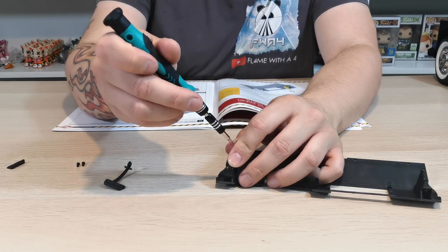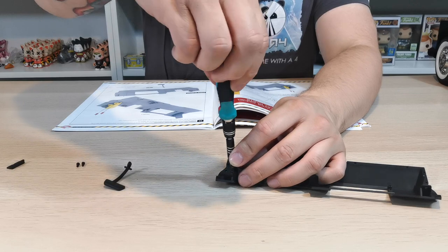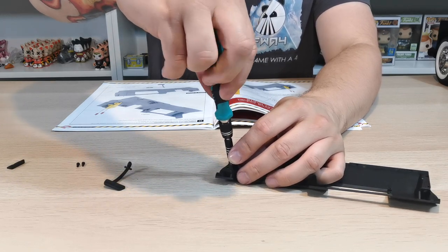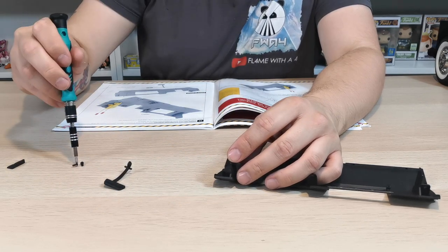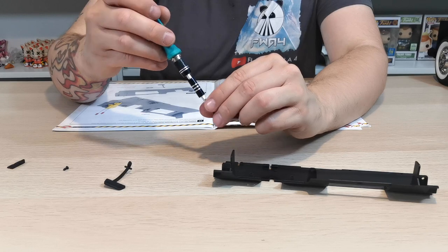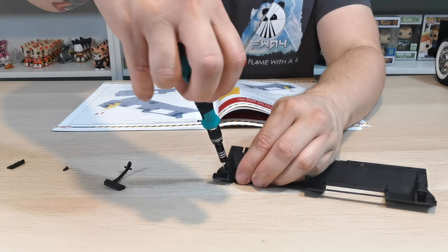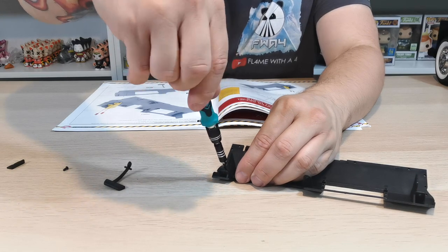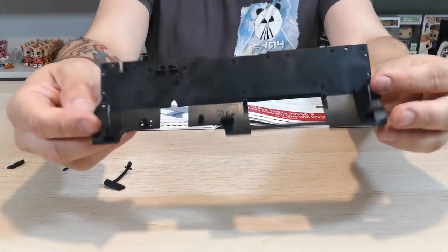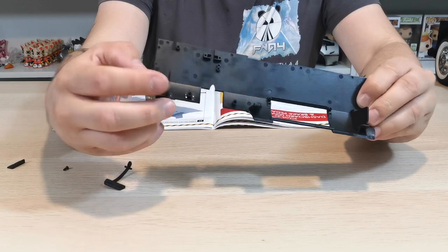Just pop them in there. Make sure you get it all lined up — you don't want to cross thread any of these because they will be a nightmare. That's why I have a magnetic screwdriver, it's so much easier to use than a normal one. Just do them up, not too tight.